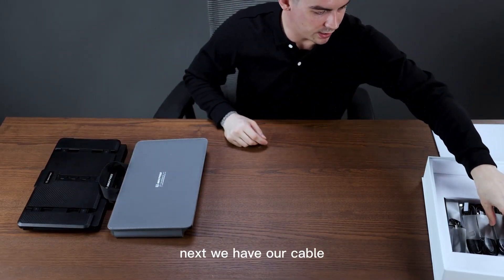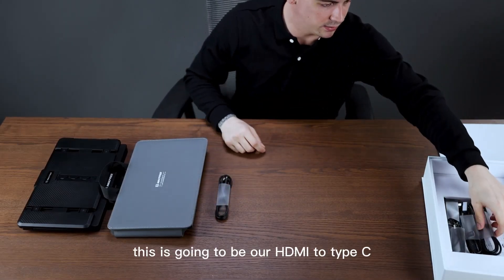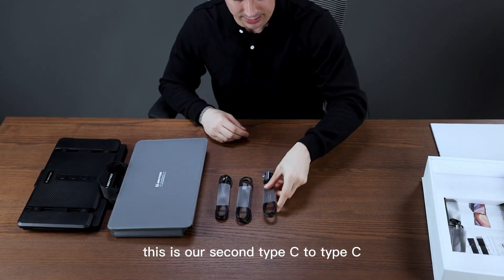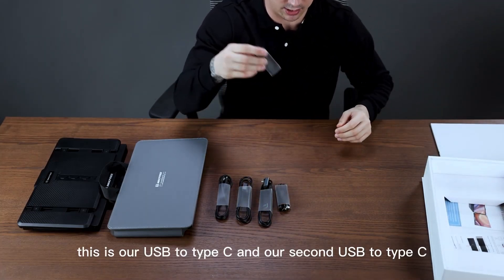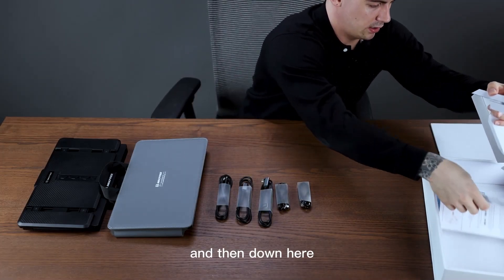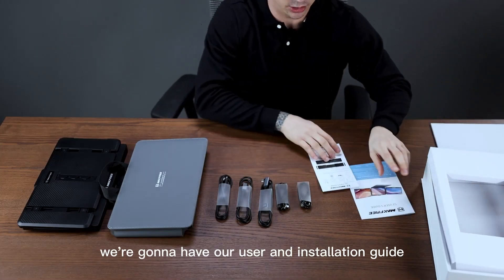Next we have our cables — we have a couple different ones. This is going to be our HDMI to Type-C. This will be one of our Type-C to Type-C, and this is our second Type-C to Type-C. This is our USB to Type-C and our second USB to Type-C. And then down here we're going to have our user and installation guide.